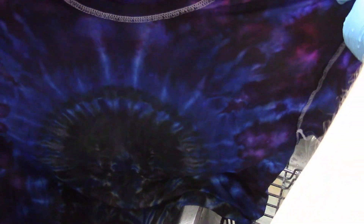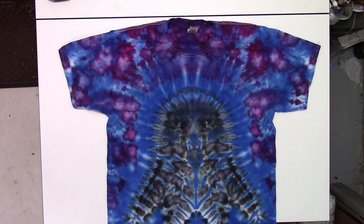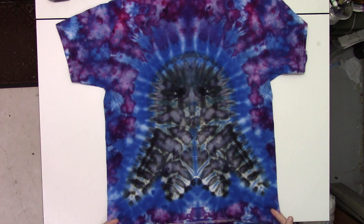Take a quick look. I'll run this through the washing machine and we can take a final look. Here we have the front, and the back.